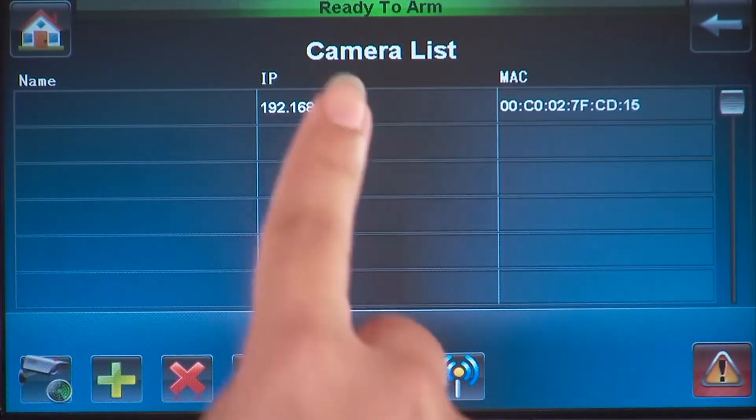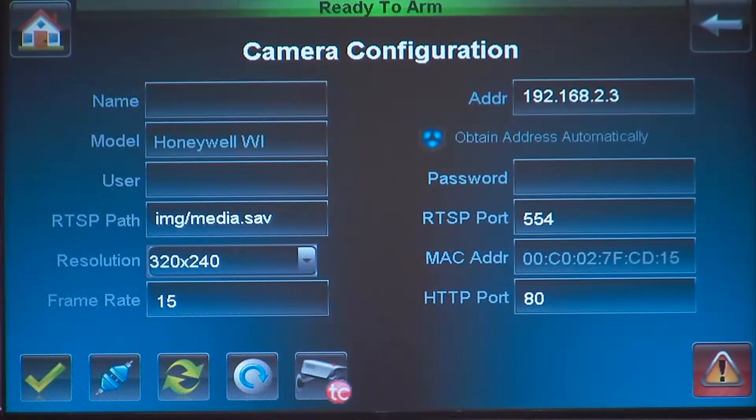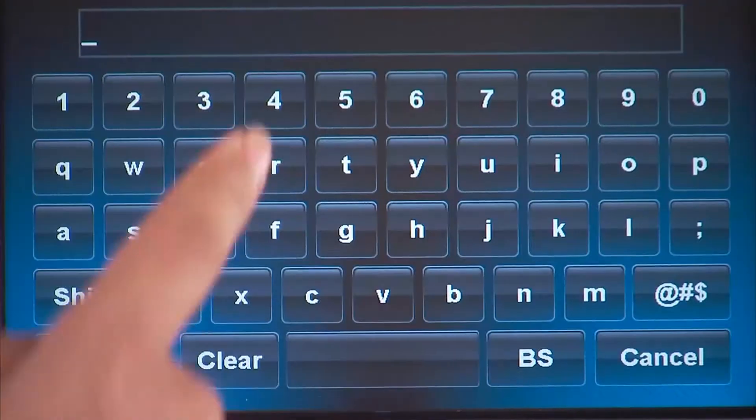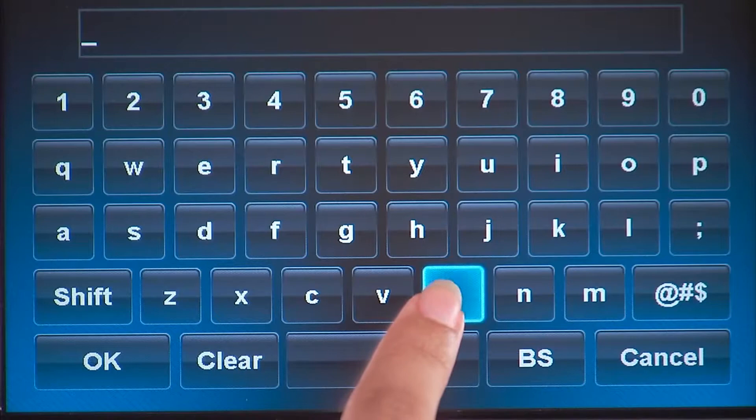Press the IP address of the camera, then press the camera configuration icon. Press the name window, and for this example, name this camera Back Door Cam. Then press the OK icon.